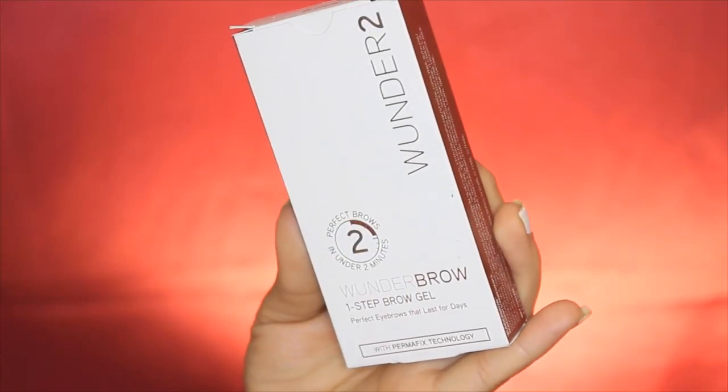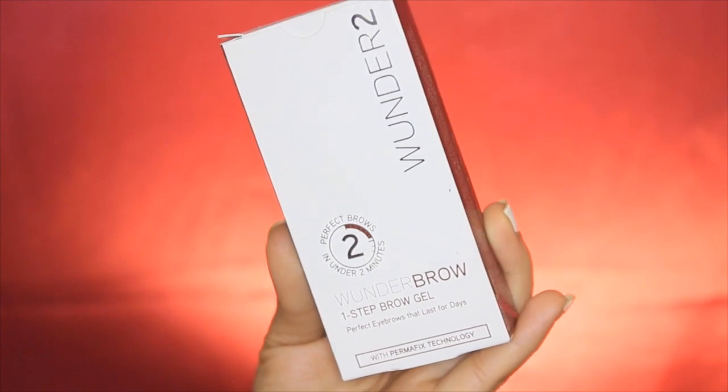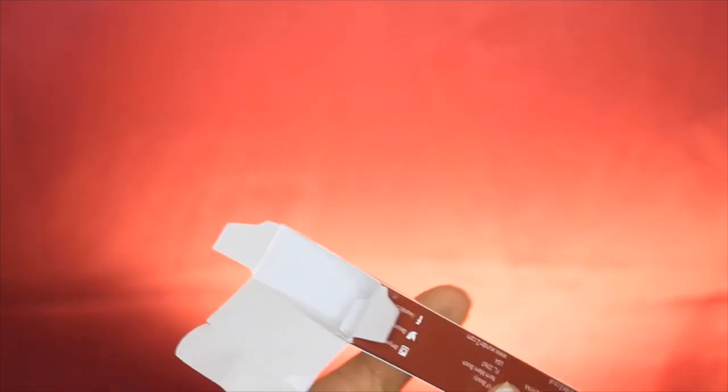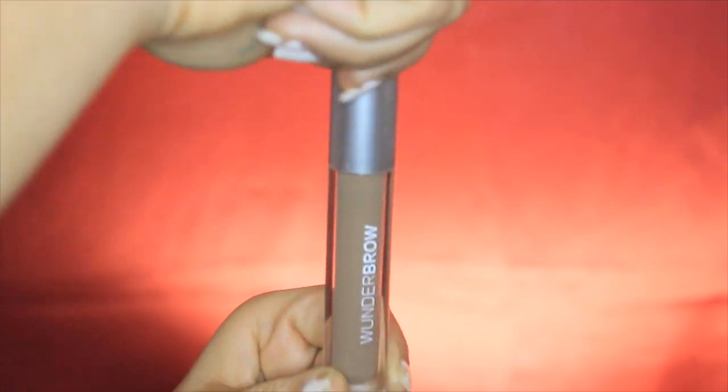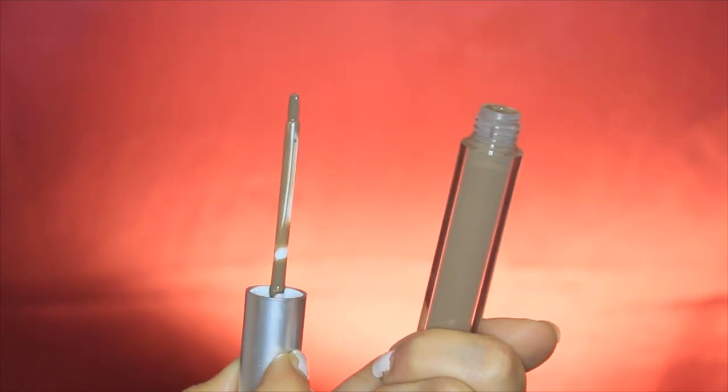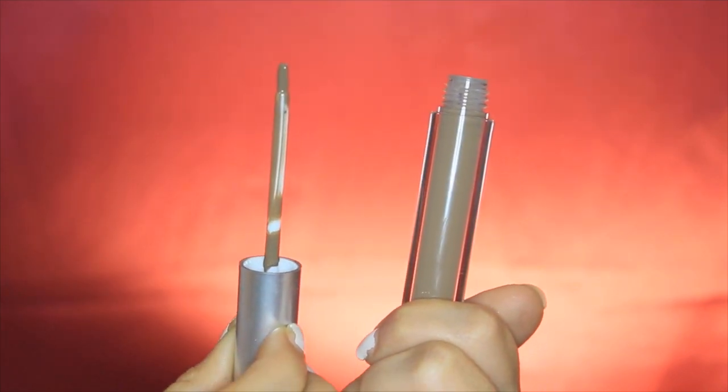Hey guys, welcome back to my channel! Today I'm so excited to be showing you this Wonder Brow One Step Brow Gel. I got it in the color Brunette, and here I'm showing you how it comes in the box — it's like a stick-type thing and it brings a lot of product, which I really like.